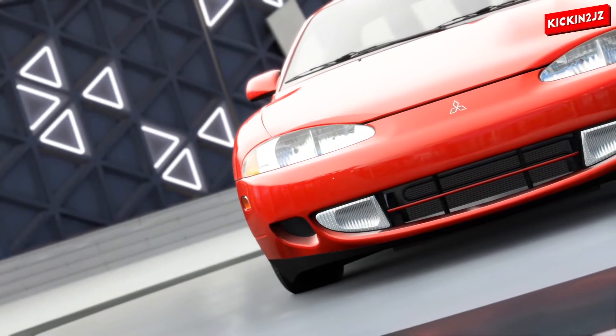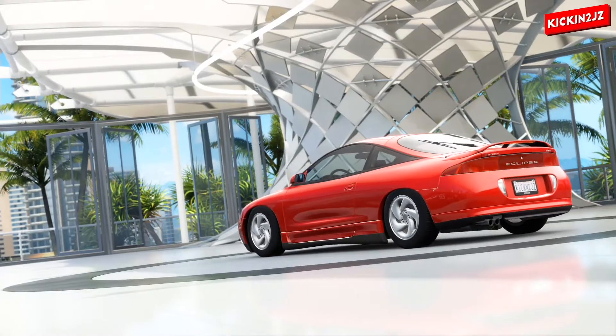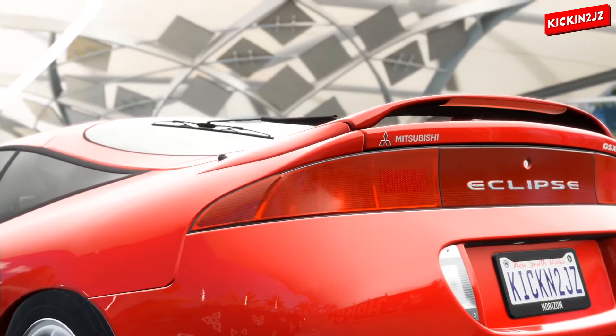I didn't actually buy the full DLC pack — I only bought the Eclipse because I wanted just the Eclipse. So now we've got it, and I'm going to build Bryan O'Connor's Mitsubishi Eclipse.